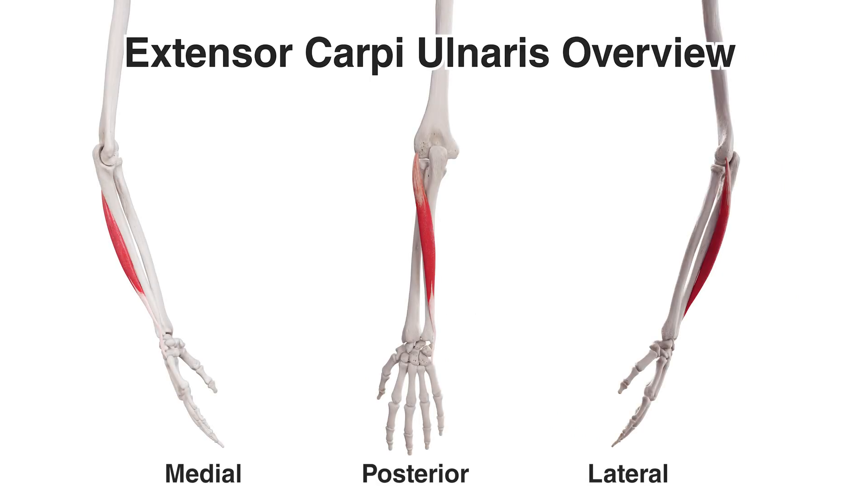Hi everyone, welcome to Body Works Prime. Today we're going to be taking a look at the anatomy of the extensor carpi ulnaris muscle.